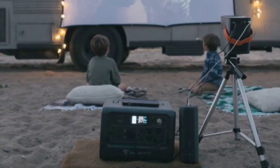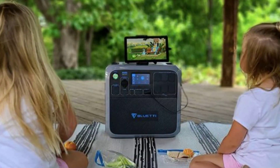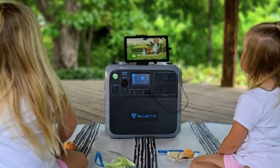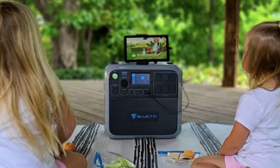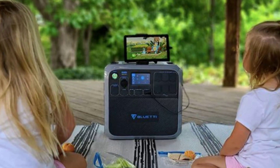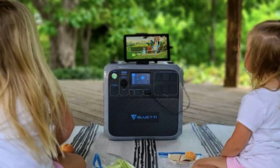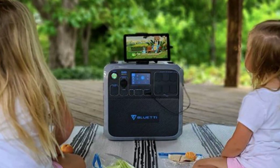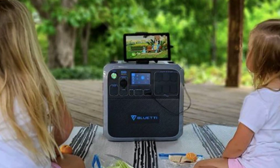Now let's talk specs. The EB3A comes equipped with a 268 watt-hour lithium iron phosphate battery, making it small but mighty. And get this — it's almost illegal because of its Power Lifting mode, but more on that later.